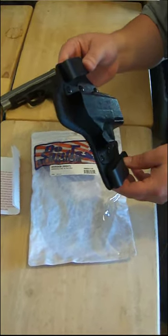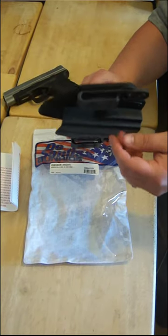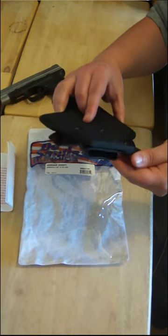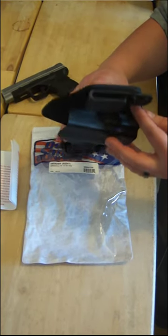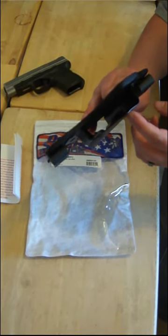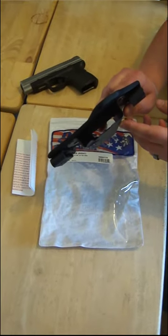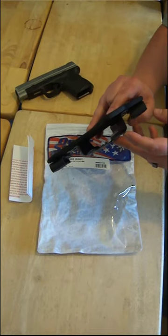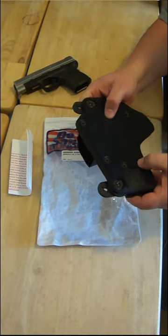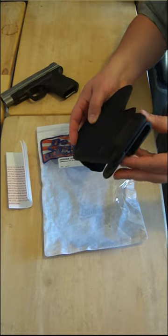I wanted to be able to answer any questions and show it in three dimensions, because I looked it up online everywhere and couldn't find any information on it. These clips are supposed to be adjustable — they have two different depths. The kydex looks a little thin but not super thin. It's about the same thickness as my Galco, maybe just a little bit thinner. The fabric feels really nice and looks really sturdy, and the plastic that the clips are on looks really sturdy too.